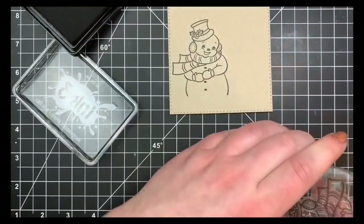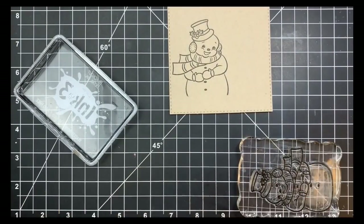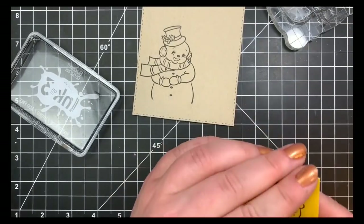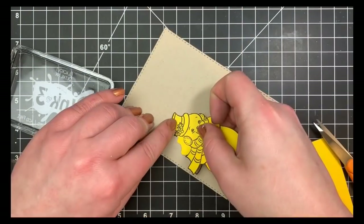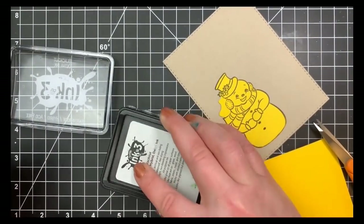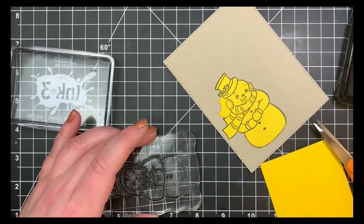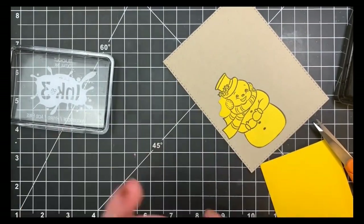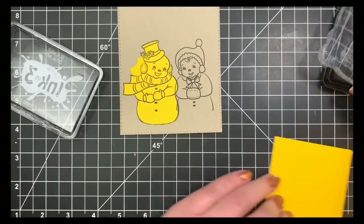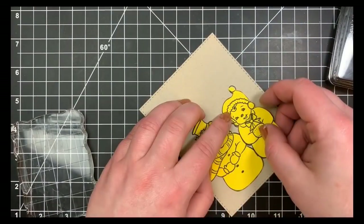Before I stamp it down on my paper, I'm just taking my stamp chamois and removing the ink from the bottom portion of the snowman. I'm also stamping them onto a full stick post-it note and masking those out. It doesn't have to be perfect for what I'm going to be doing here — no ink blending or anything like that. I'm just cutting the basic shape of the little snowmen and masking both of those out.